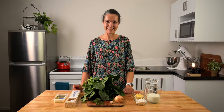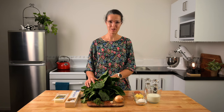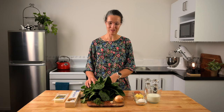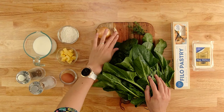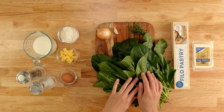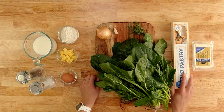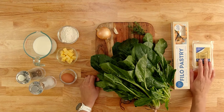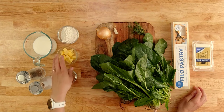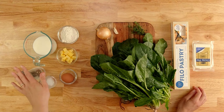These are the ingredients we need: some fresh spinach — a nice big bunch; it looks like a lot but it will wilt down to not that much at all. An onion, a clove of garlic, some fresh thyme — you don't have to use thyme, you can use fresh rosemary or parsley. And we've got our phyllo pastry, our feta, and then we've got flour, butter, egg, milk, and salt and pepper.